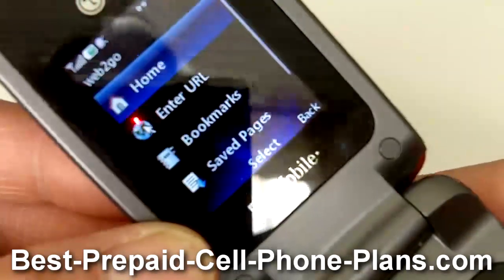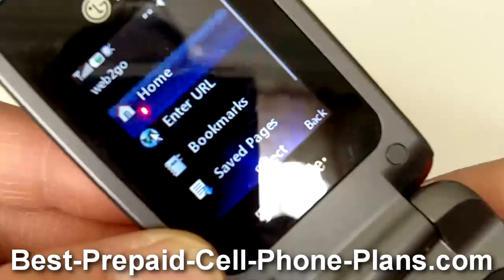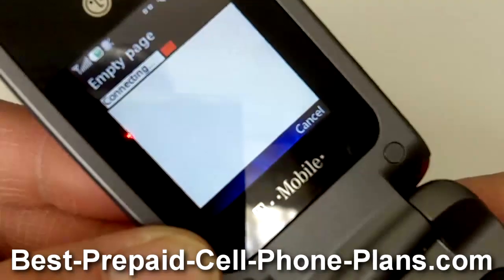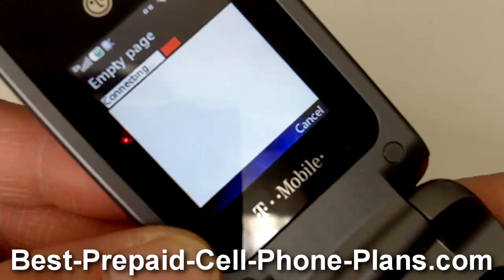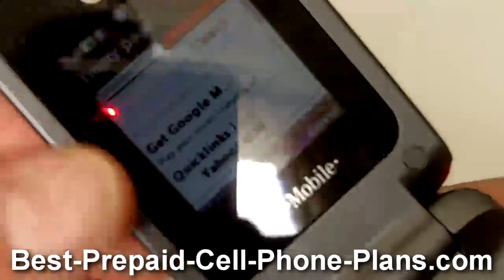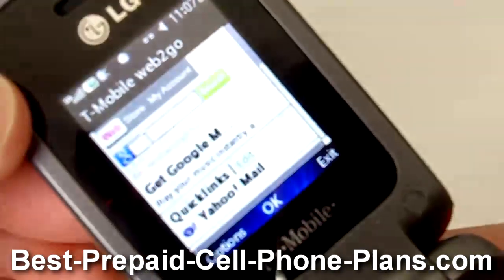There's a web browser — you can enter a URL or go to the home page. If I go to the home page it connects to the page that T-Mobile has set up. I did try connecting to a random URL in the earlier menu and I got an error message, which I'll go into later.